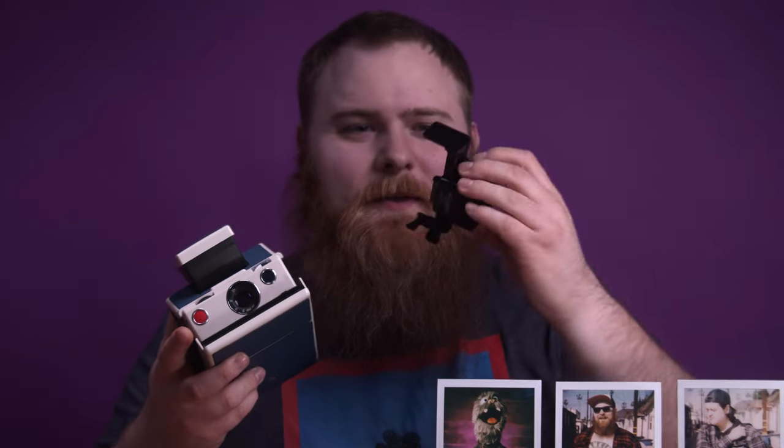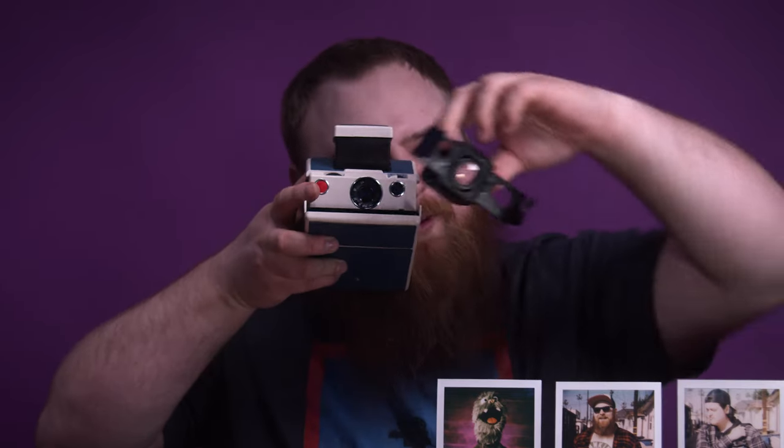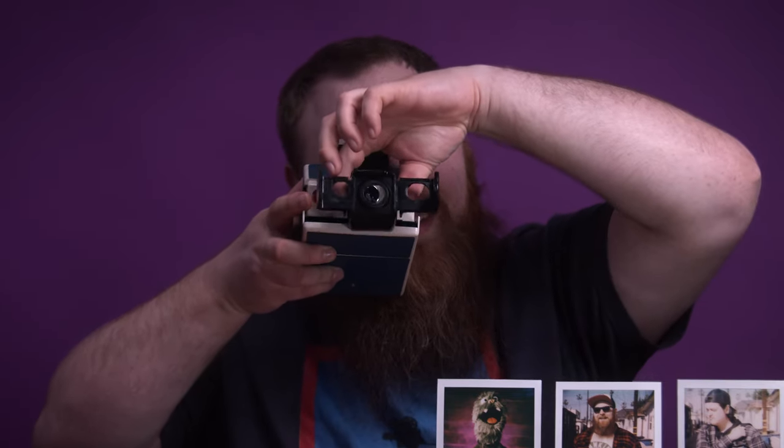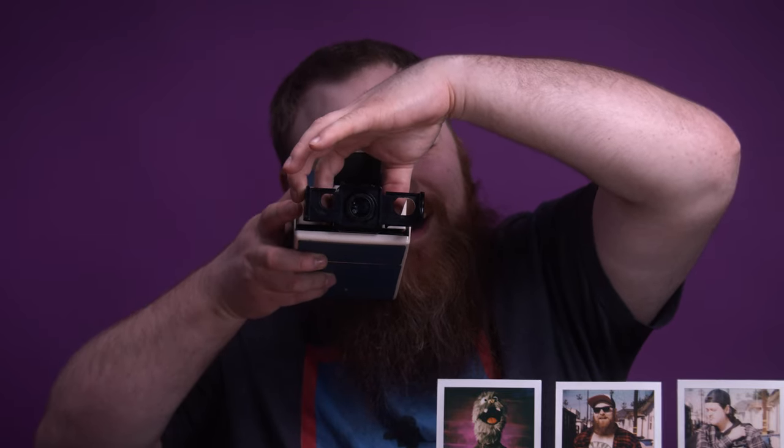Side note — I just thought of this. If you flip this over, it's a super wide angle. And if you hold it in front of the lens, that might work. I might have to test that out later. Check in for a future video on fun hacks — I think that might be one of them.